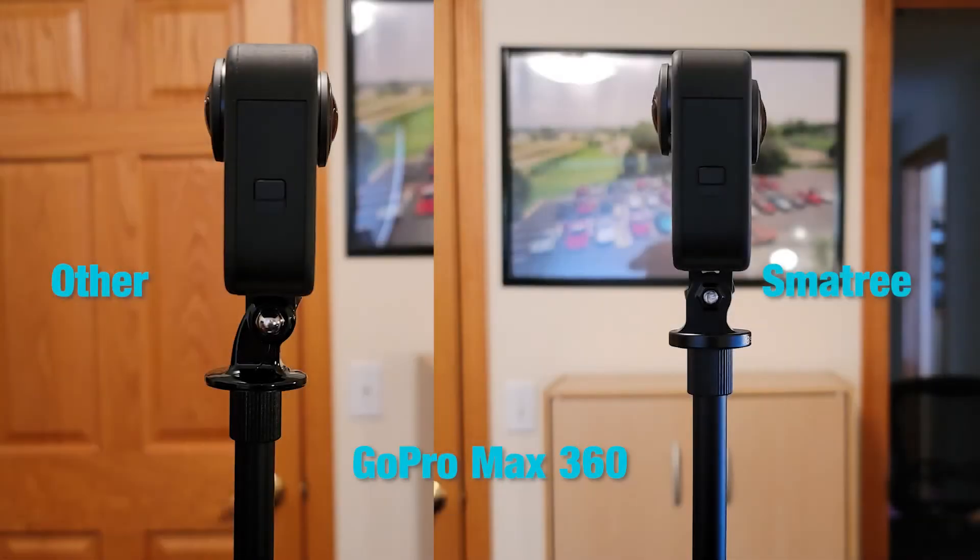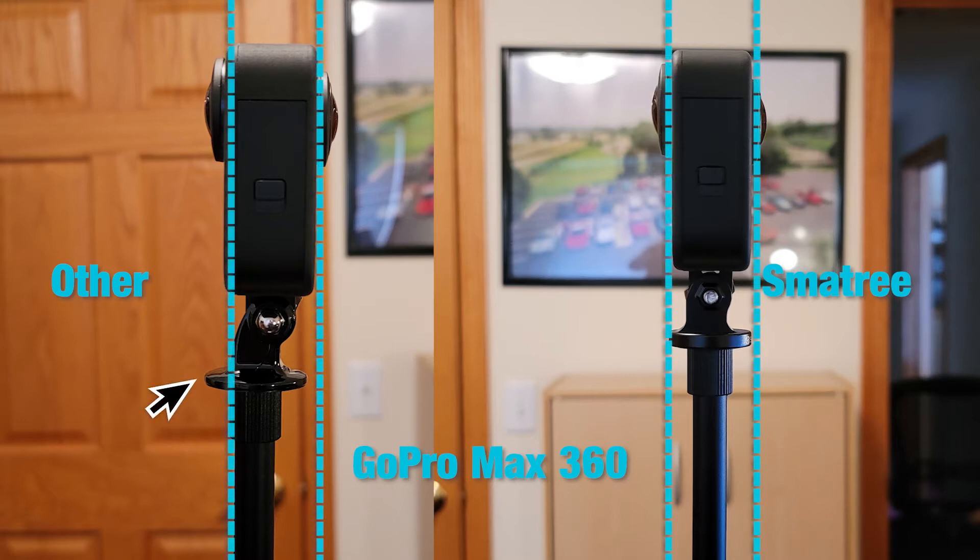On the left we have a standard generic quarter inch by 20 to GoPro mount. We can see how it's offset, and here we have lines appearing in the video that illustrate how that one section of rounded areas falls outside of the blind spot of the camera. That's the circular shape you see down below in the nadir area — the lens catches that part and projects it on the floor, and it gets caught up in the stitching.